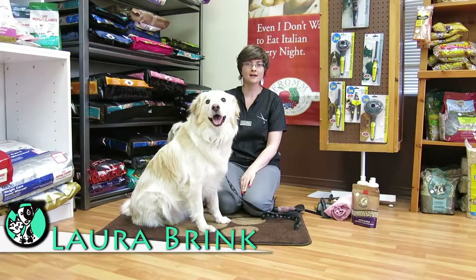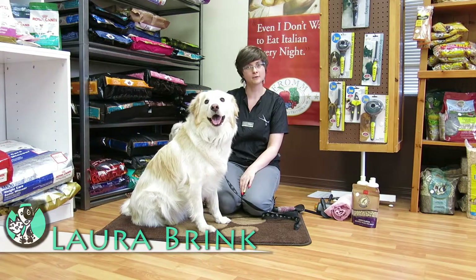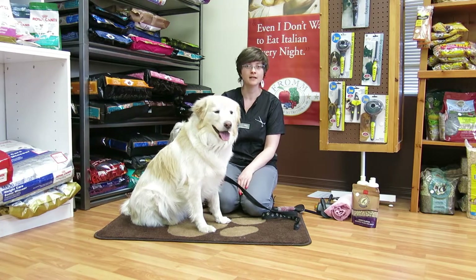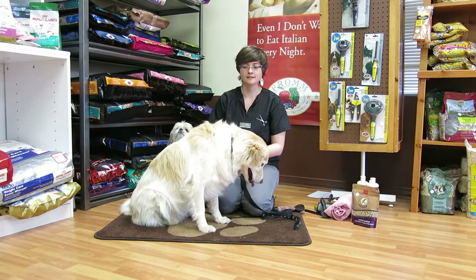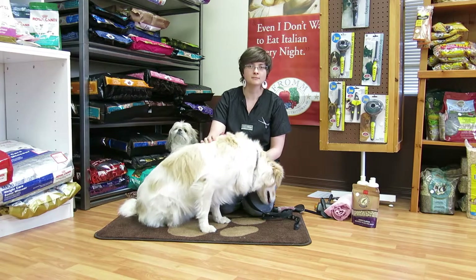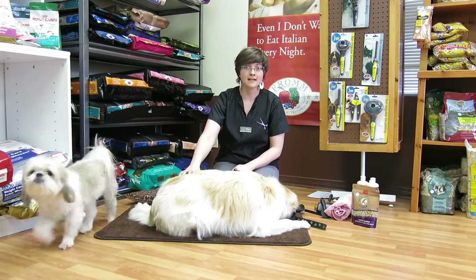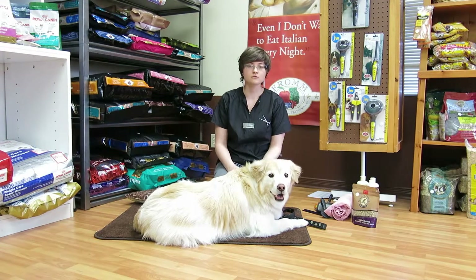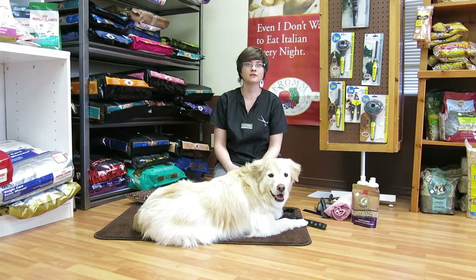Hi, my name is Laura. I am the certified groomer here at Village Paws, and today I'm going to talk to you guys about how to brush a double-coated breed. A double-coated breed includes your Goldens, your Bernese Mountain Dogs, your Newfoundlands, your Australian Shepherds — all those guys.